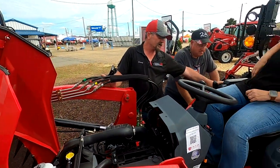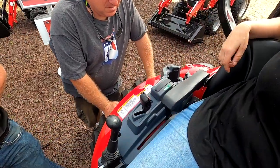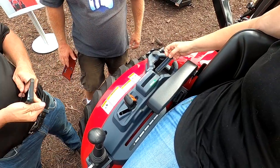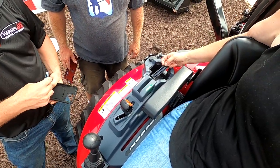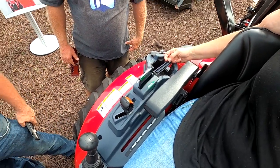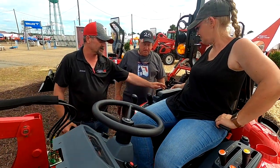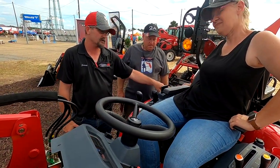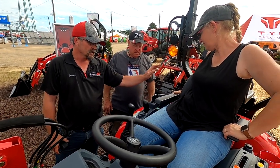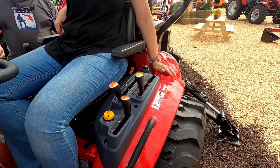Another cool feature is the wireless phone charger for all compatible phones. You just take your phone, turn the glass toward yourself, and it begins charging. You don't have to worry about wires or anything plugged into a USB port, although you do have those if your phone is not wireless compatible. There's a cup holder on this side, cup holder on that side — cup holders on both sides.